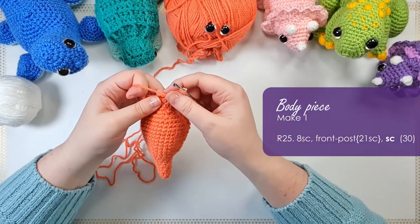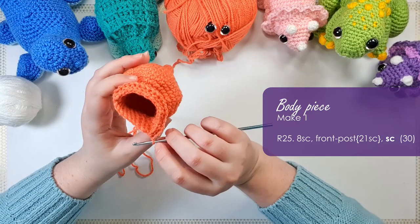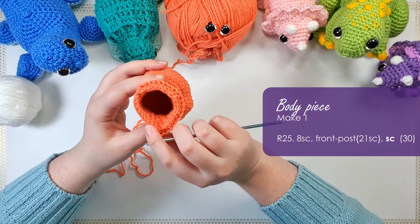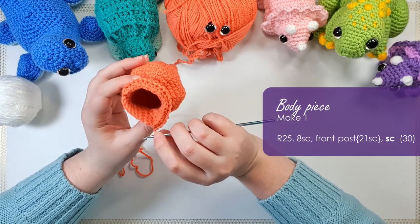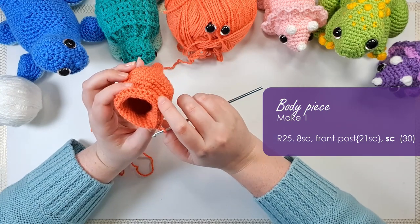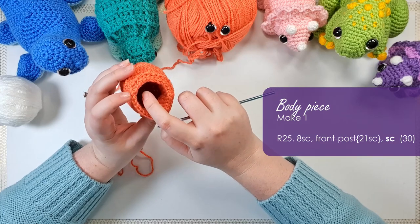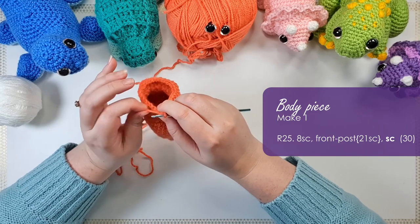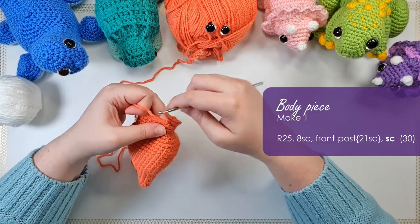Now what I'm going to do is the same thing I do whenever I come out of doing post stitching — I'm going to count backwards the number of stitches from my loop until I reach the total that's meant to be in the round, and then I'll know exactly what the next stitch is. Otherwise I tend to drop or find an extra stitch, and this is the foolproof way of making sure you end up with the right number. That's 30 there, so that's the final single crochet in that round.